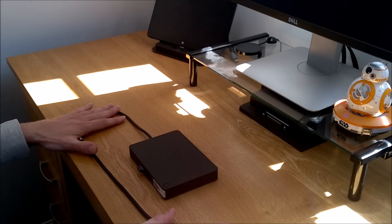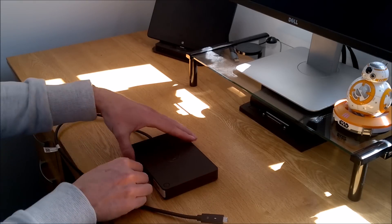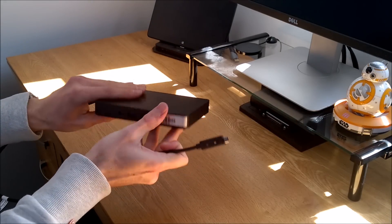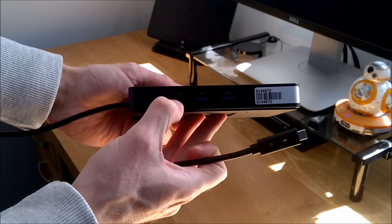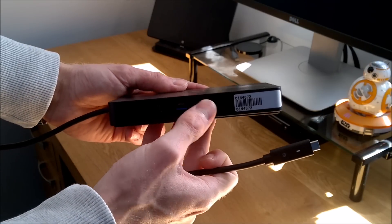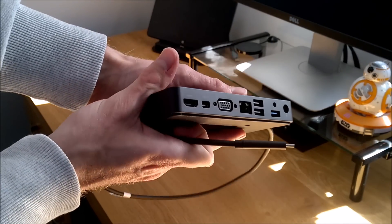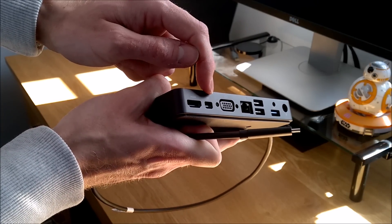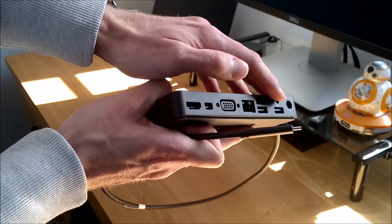More and more laptops, tablets and devices are coming out with a USB-C connection. The dock itself is nice milled aluminium. On the front you've got a headset port, two USB 3 ports, and a Kensington lock slot on the side. On the back you've got HDMI, mini DisplayPort, VGA, Gigabit Ethernet, two USB 2 ports, and a line out.